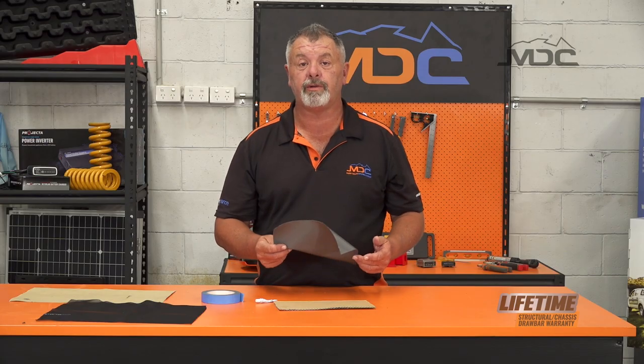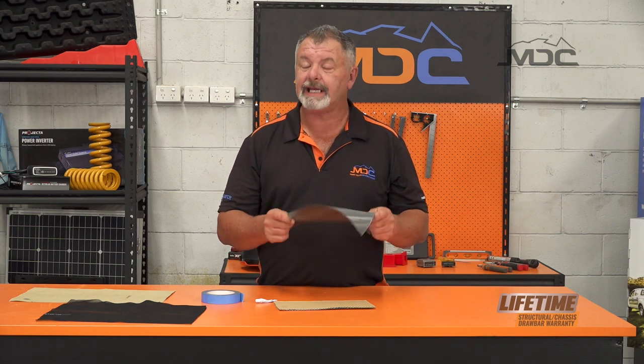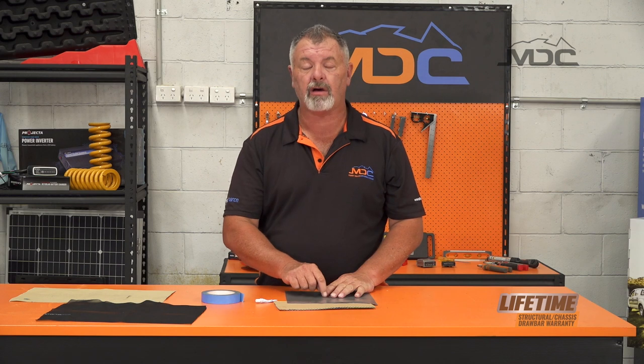If you need to do a repair in your PVC floor in your tent or annex, it's exactly the same method. If you have a hole or a cut, repair it exactly the same way as we did with the mesh and the canvas, and that repair again will be waterproof.